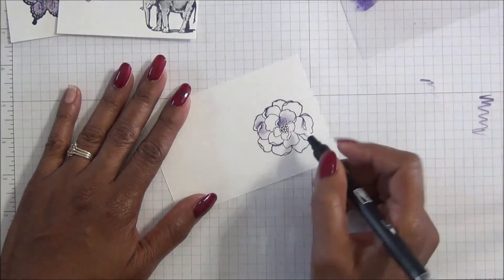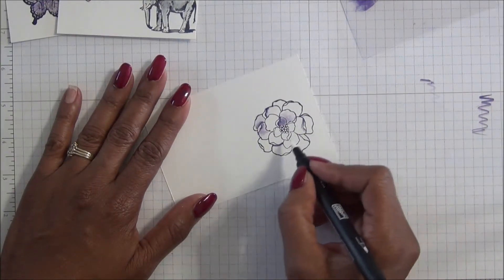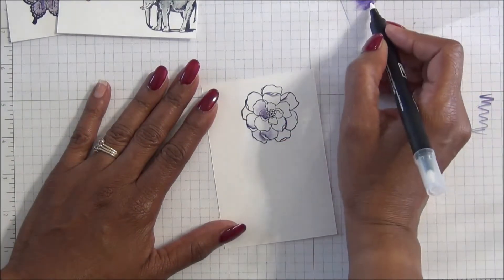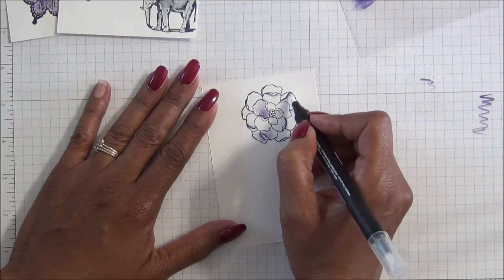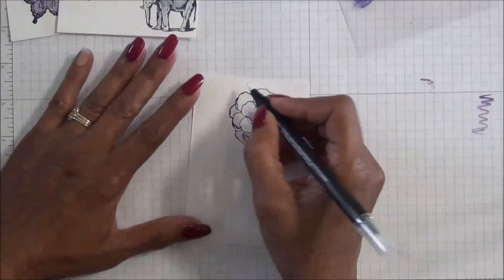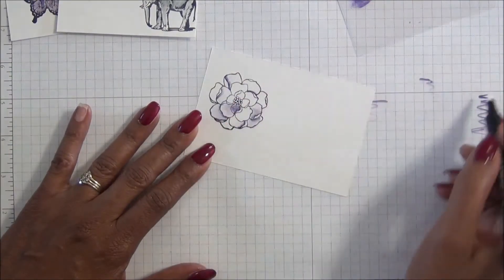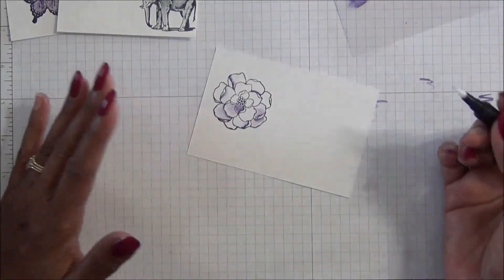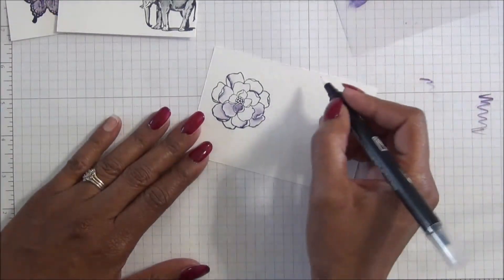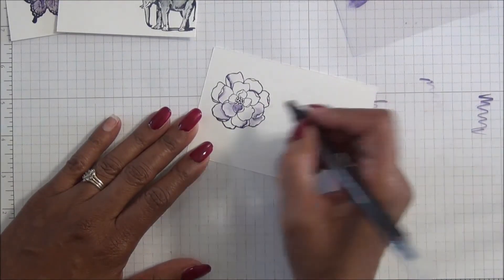I am no expert at this by any stretch of the imagination. It's something I do sometimes but not a lot, and I've actually been enjoying doing this series because it has forced me to start using my Stampin' Write markers more in all the different ways. I'm not going to color this all in on the video — I just wanted to show you how it looks when you use this technique.